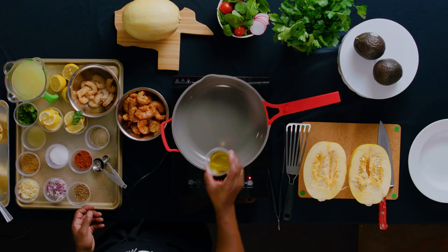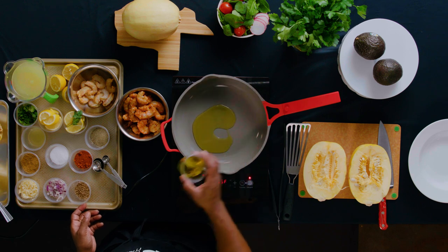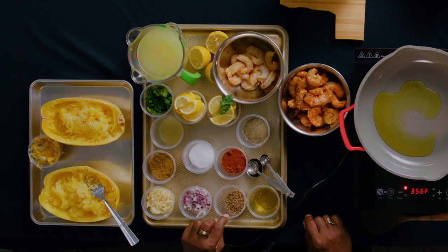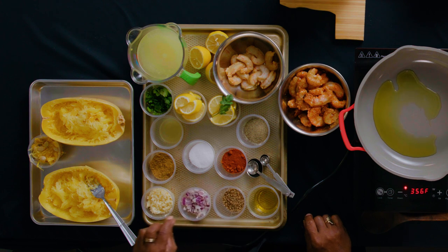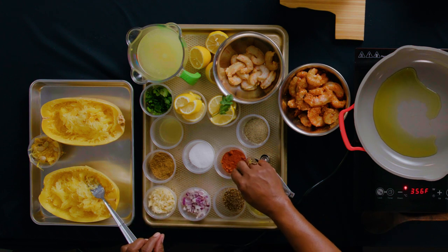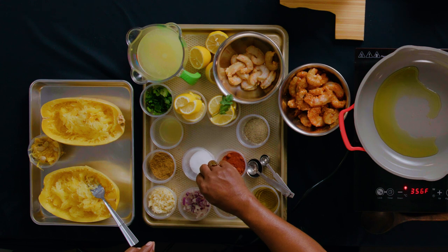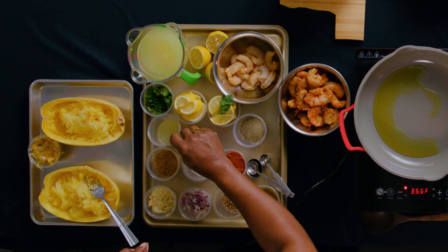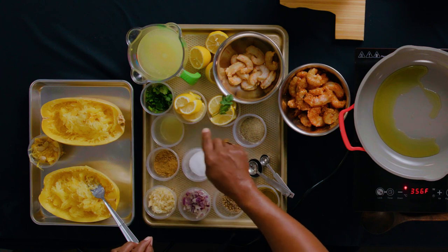We're going to put some olive oil, just enough to coat the bottom of that pan. Our seasonings are coriander, purple onion, garlic, cayenne pepper, salt, cumin, black pepper, and then some lemon juice and cilantro for garnish.